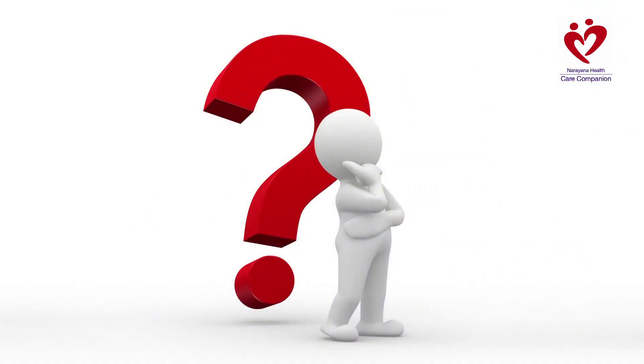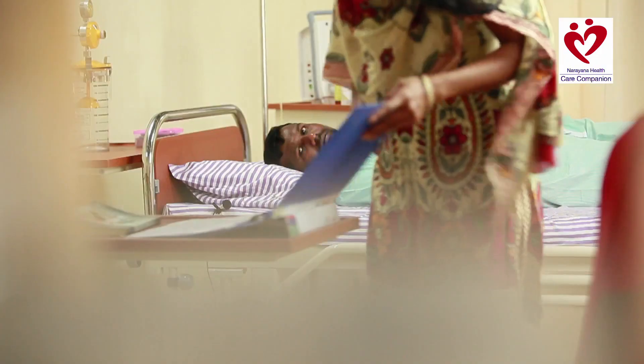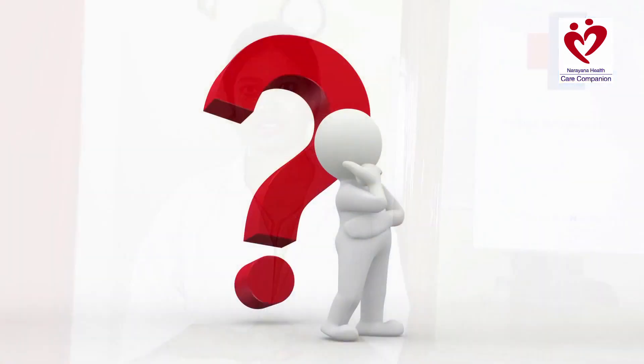What should you do with the number on the thermometer? Record the number on the thermometer on the care companion chart. What should you do if the temperature is outside of the normal temperature range of 36.5 to 37.5 degrees Celsius? Report it to a nurse right away.